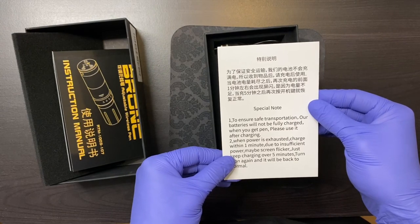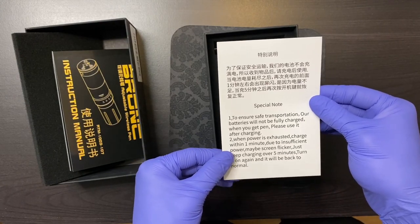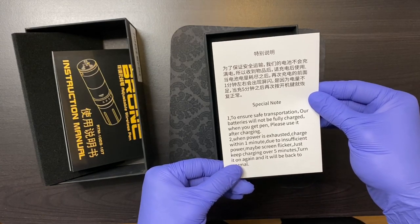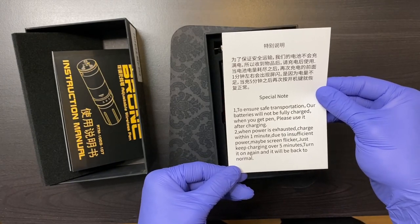To ensure safe transportation, our batteries will not be fully charged. When you get the pen, please use it after charging. When power is exhausted, charge within one minute. Due to insufficient power, the screen may flicker — just keep charging over five minutes, turn it on again and it will be back to normal.